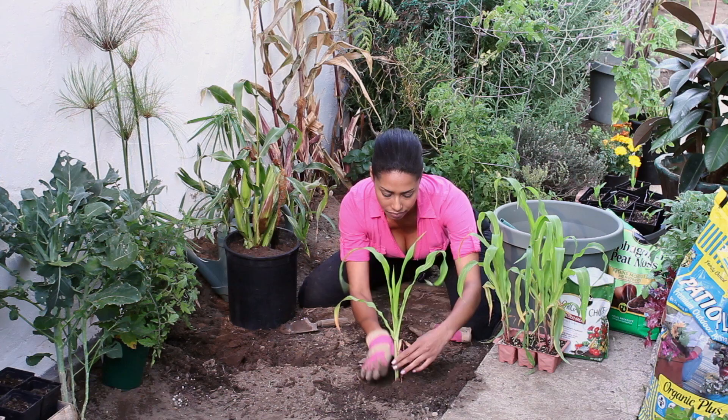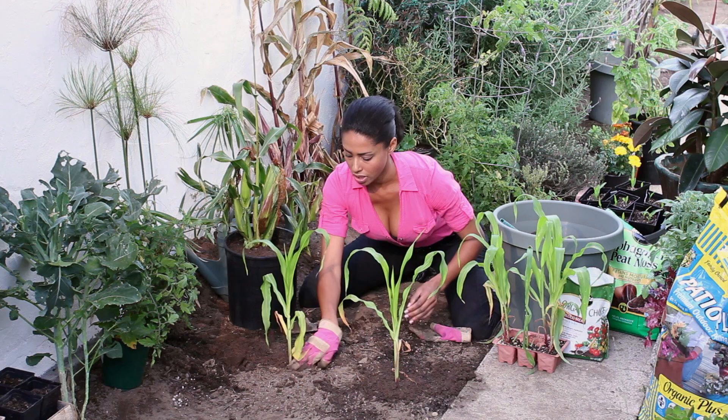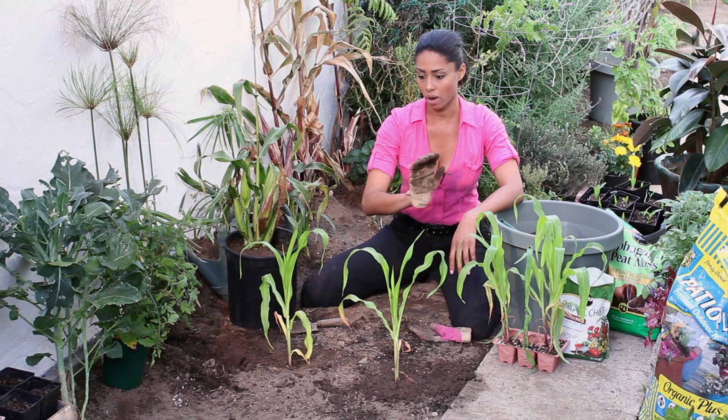Then we're just gonna stick the baby into the ground and cover it up. We're leaving about a foot apart so they have plenty of room to grow.